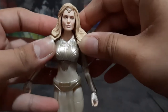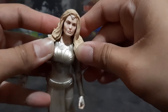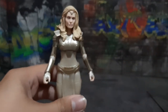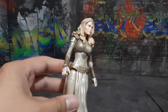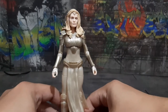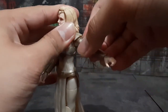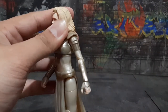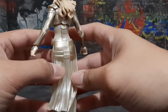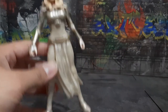Now let's proceed to her suit. As you can see she also has a unique design on her chest part like the other Eternals. I think this figure has the most accurate design based on the movie — just look at the shoulder pads, they are all sculpted very well.